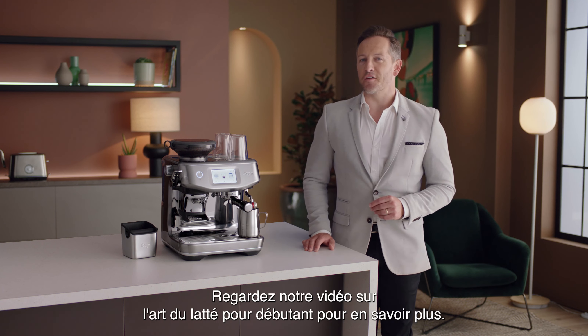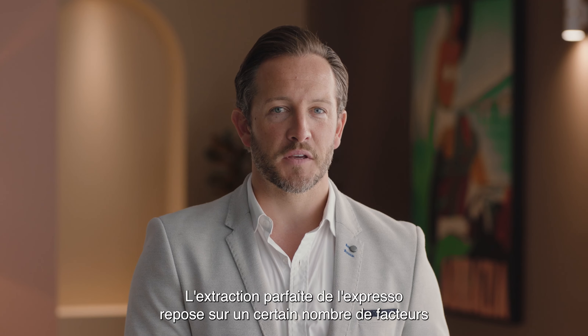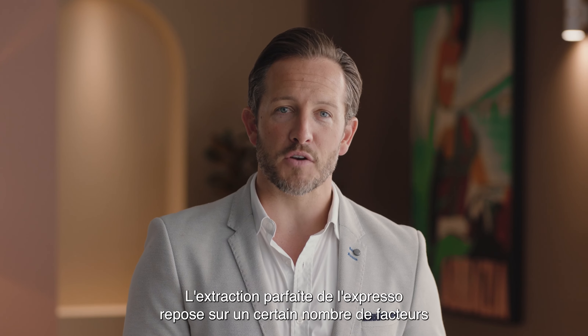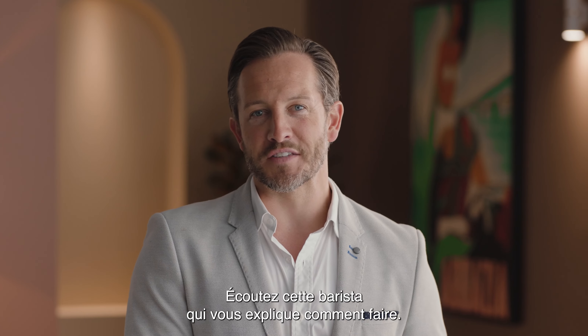See our Latte Art for Beginners video to find out more. Achieving the perfect espresso extraction is based on a number of factors you need to monitor and adjust regularly. Here's a barista to explain how it's done.